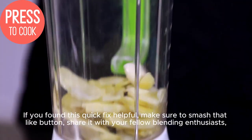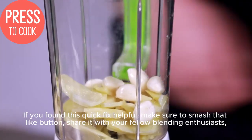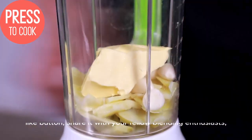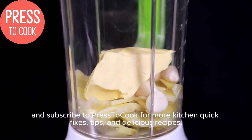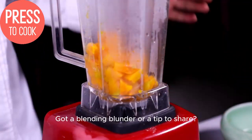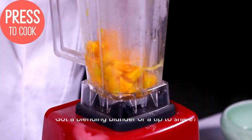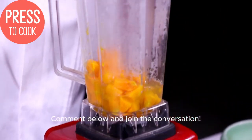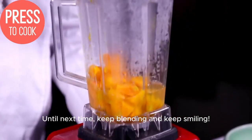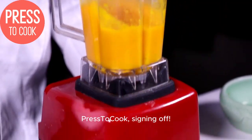If you found this quick fix helpful, make sure to smash that like button and share it with your fellow blending enthusiasts. Subscribe to Prestacook for more kitchen quick fixes, tips, and delicious recipes. Got a blending blunder or a tip to share? Comment below and join the conversation. Until next time, keep blending and keep smiling. Prestacook, signing off.